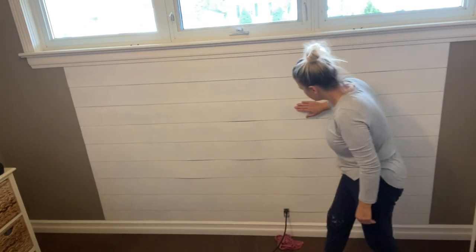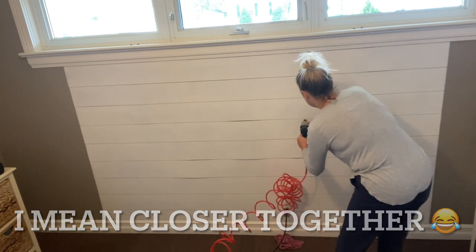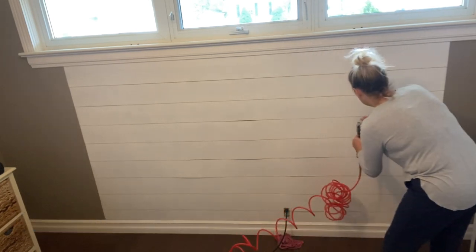Because the MDF is so thin, I should have put the nails closer apart. So now I'm just going to go ahead and nail the boards that are lifted a little bit.